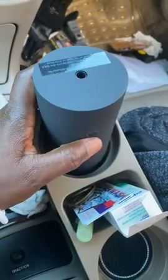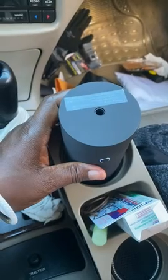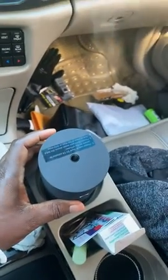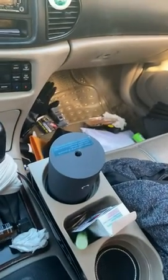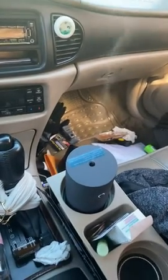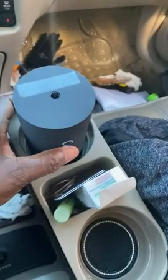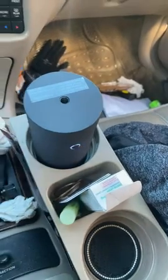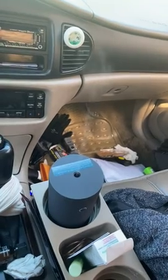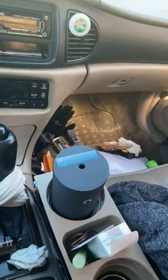This is your power button and this is the adapter. Go ahead and press the first button — the first button will give you continuous mist. You can see the mist — I love it. This is perhaps my third time using this and I have not had any problems.